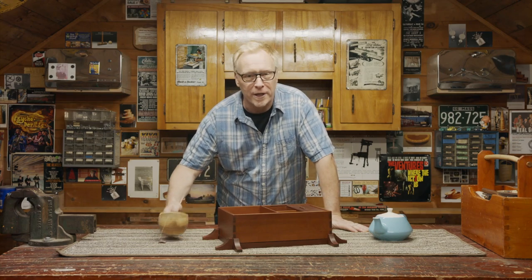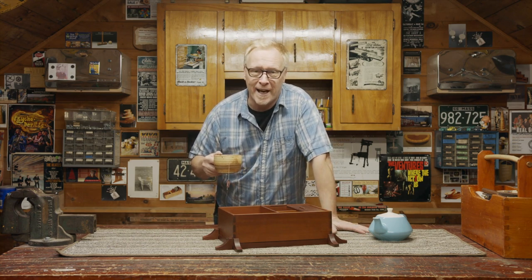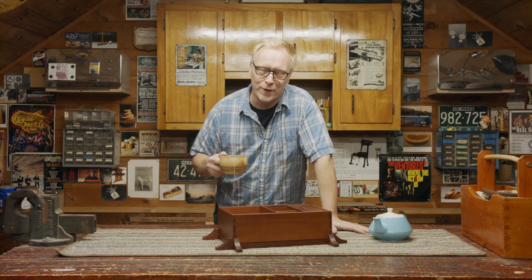Hey folks, I'm Steve Butler. Do you or someone you know enjoy a good cup of tea? Well, you're gonna love today's project. We're building this tea caddy. Come see how we do it here in the garage.